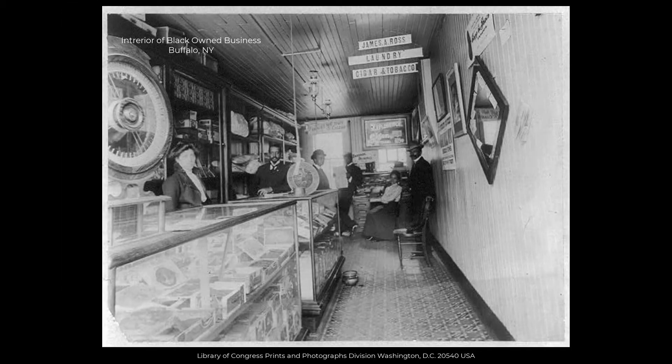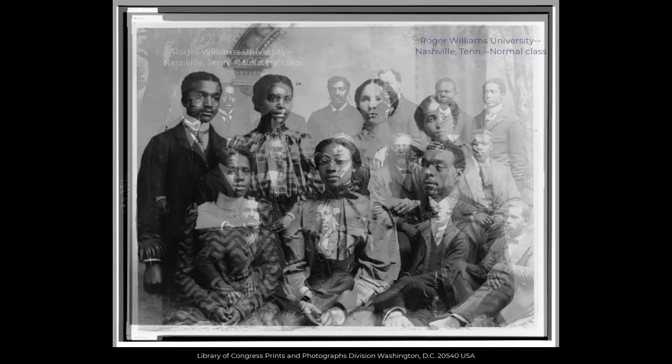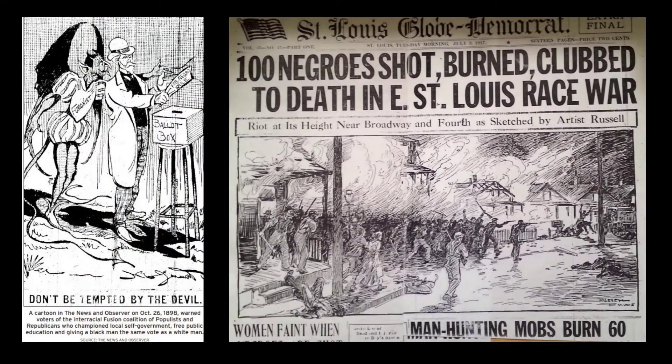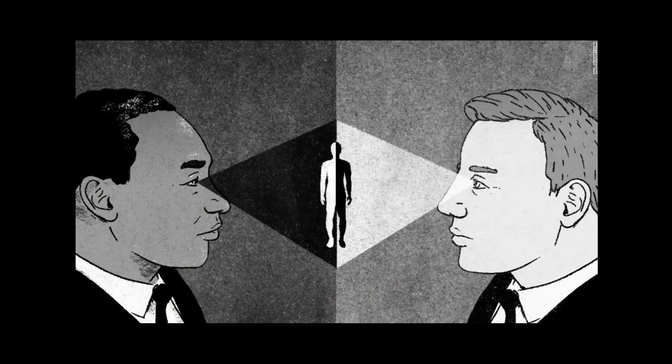And so the debates raged. Power, wealth, and position were at stake. The Civil War ended slavery, but ushered in a new era fraught with tension and division over the so-called Negro problem. Sides were taken in Congress. Opinion pieces were written in newspapers. Fiery sermons preached in America's churches. People chose sides in this complicated mess that was the United States in those post-war years.